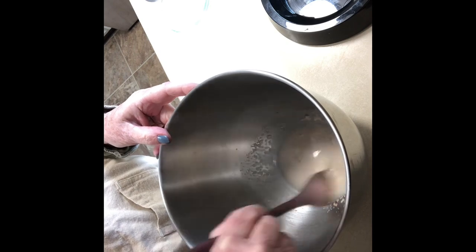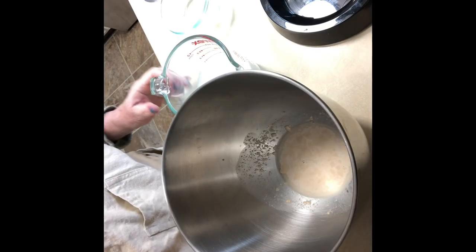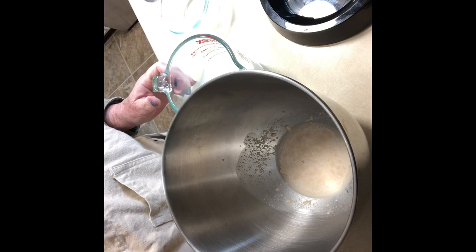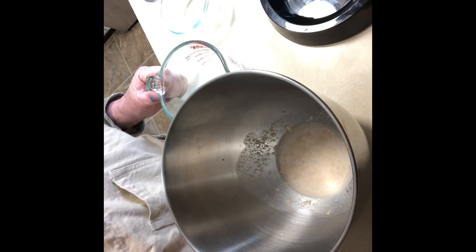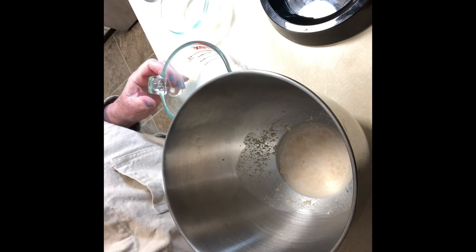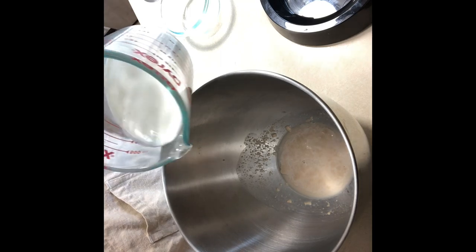You can see the yeast is getting all nice and foamy on top, and that's what you want. If yours doesn't do that, either your yeast is bad, your water was too cold, or it was too hot — and then you just have to throw it away and start all over. So to this we're going to add one cup of warm milk.